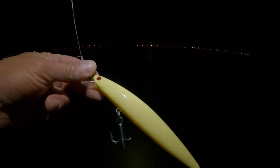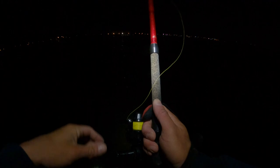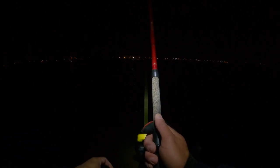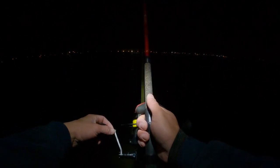All right, we'll come back when I get a bite. So when I cast out the SP minnow, I let it sink — this is a sinking SP minnow. Right now the bass are at the bottom. I'm in about 18 to 20 feet of water, so I let the SP sink all the way to the bottom.